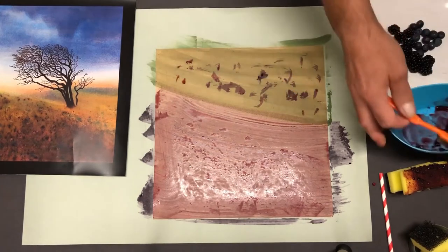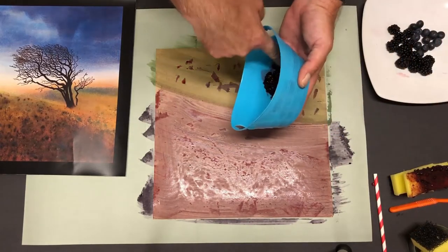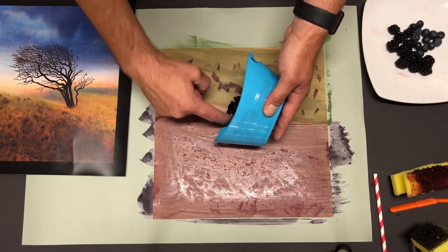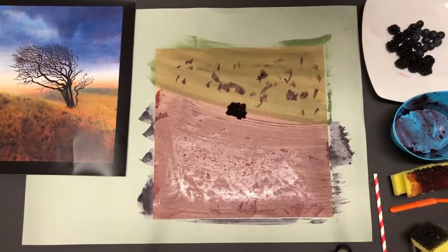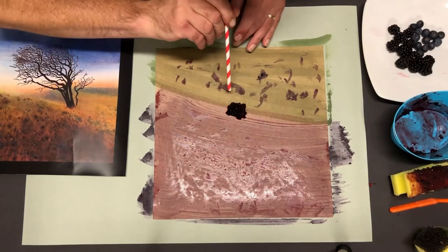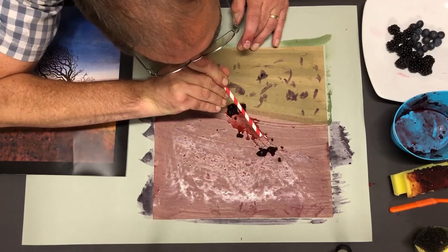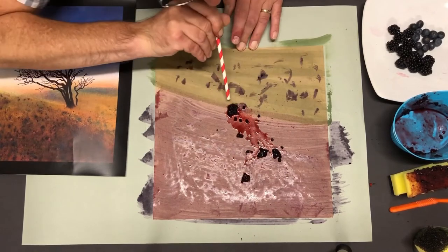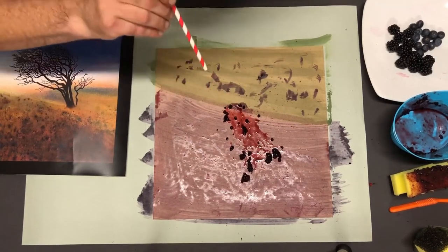Now for the tree itself — this is the fun bit. We're going to use a huge lump of the raw blackberries that have been melted down. Make a little pile like that. You could even lick your finger when you're halfway through! Then with our straw, we're going to blow out the shape of the tree. You can also blow it sideways to get branching shapes.